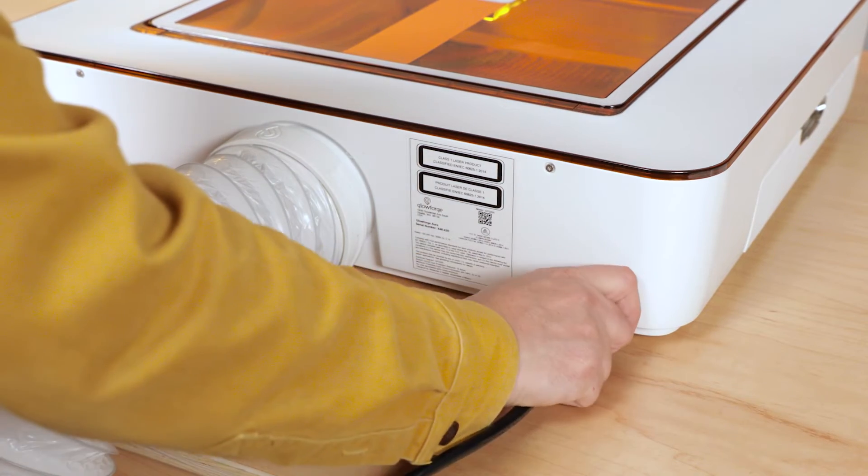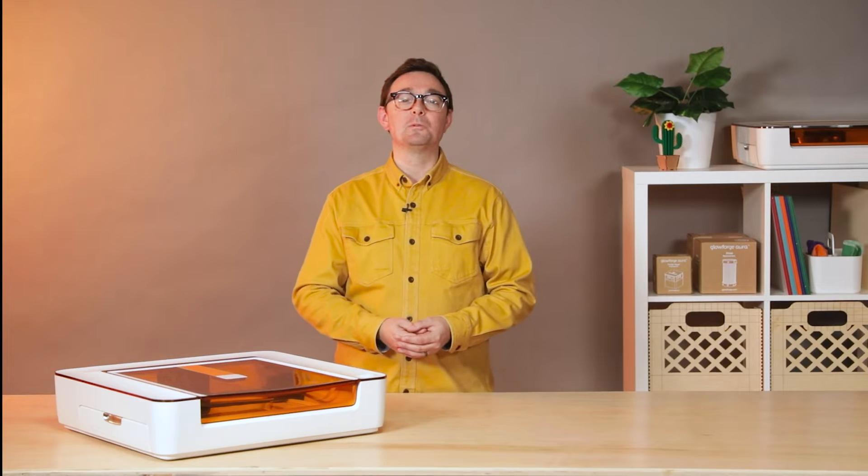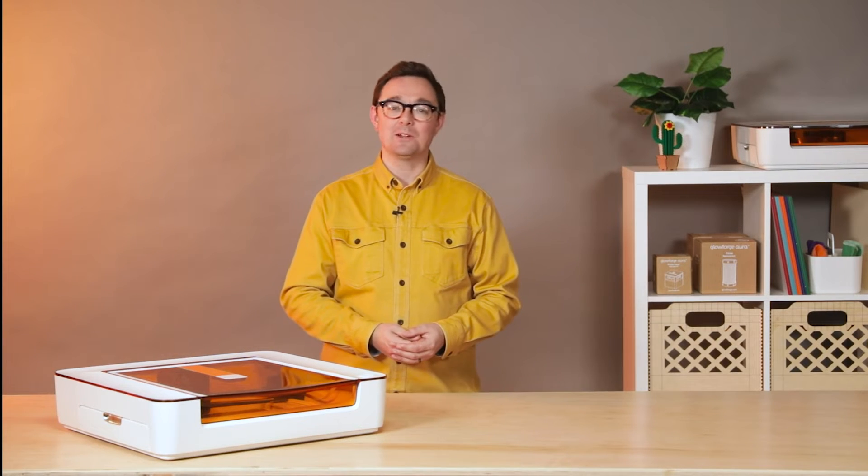Start by unplugging your Glowforge Aura. As with any maintenance, always unplug your Glowforge devices before cleaning, servicing, or moving them.